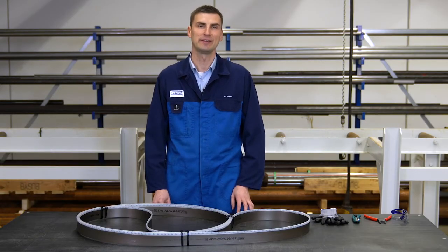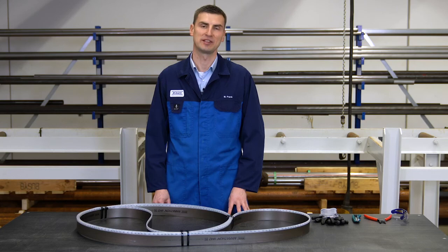This was the tech tip for the safe opening of a bandsaw blade twisted into a pretzel. You will find further tech tips on our Wikus YouTube channel.